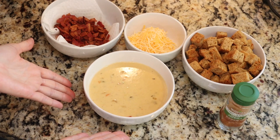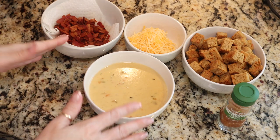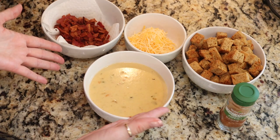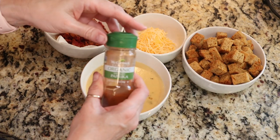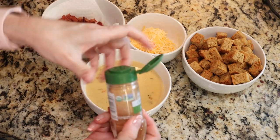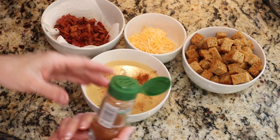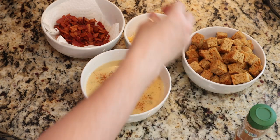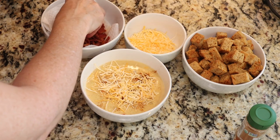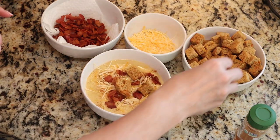Does that look comforting or what? You could blend it in your blender or use an immersion blender to make it creamy, but I think the flecks of the small sautéed veggies look just beautiful in there. Now we're going to finish it off with a little sprinkle of smoked paprika — it's going to make it pretty and add a little more smoky flavor. Then we're going to add some more cheese, some bacon, and of course our delicious croutons.